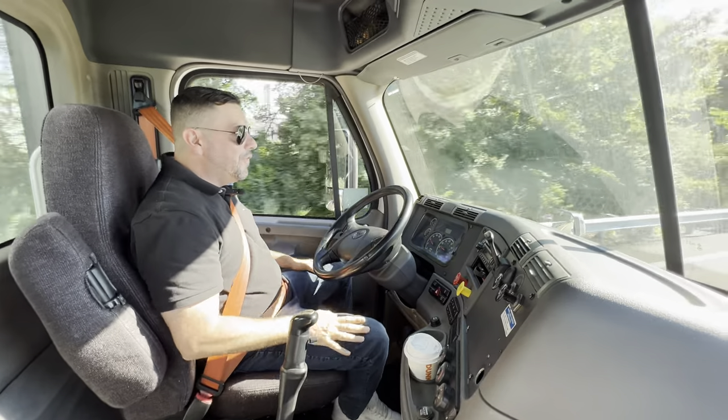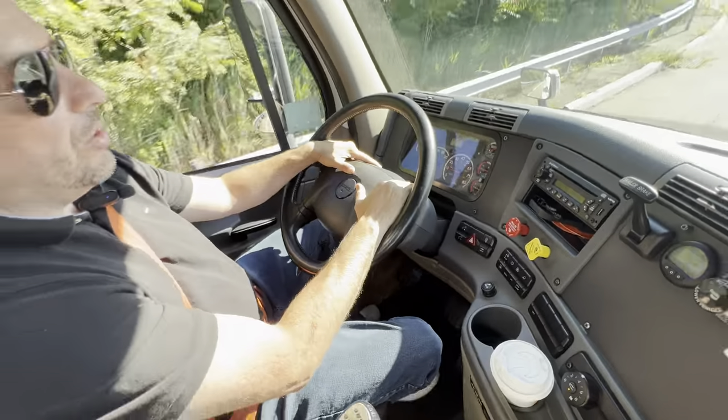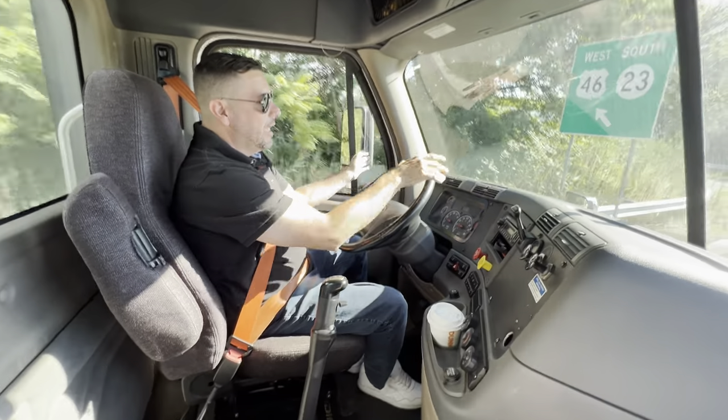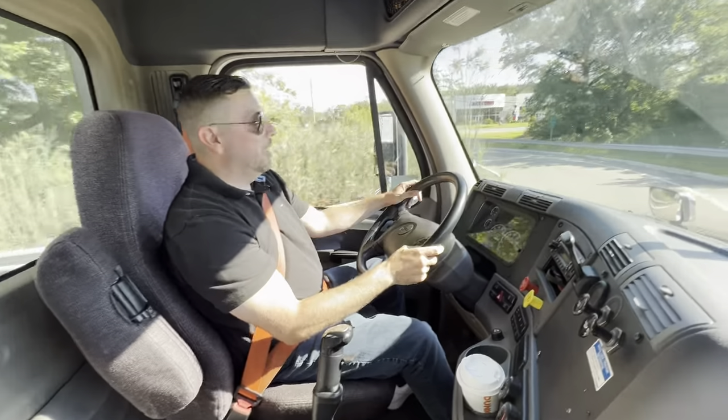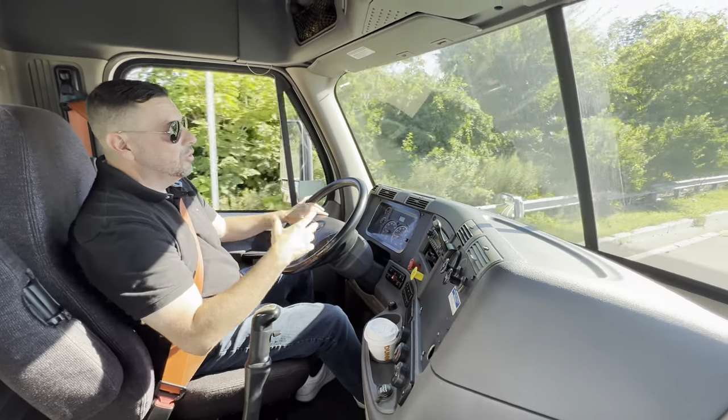In sixth gear, by just letting go of your feet, the truck is already starting to slow down enough where I can make any type of turn that I like. I think that demonstrates how to shift the gears. I'm going to do a little bit more shifting so you guys can see.